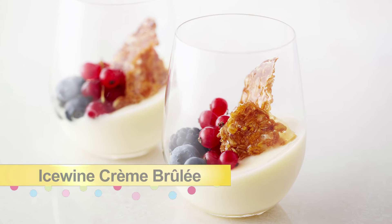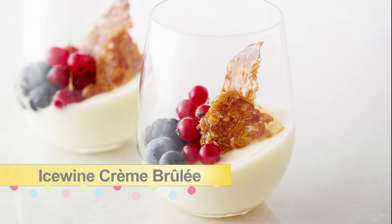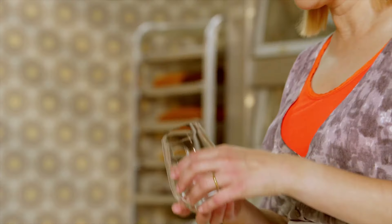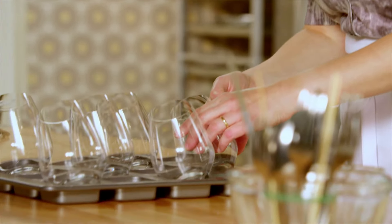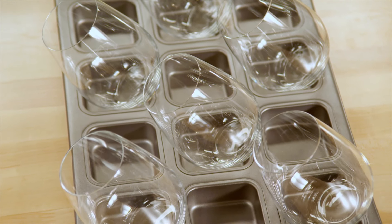I'm going to make an eggless ice wine creme brulee and pour it into stemless wine glasses. I like to chill the ice wine brulee on an angle, so to do this I just prop the wine glasses in a brownie tin. An egg carton works just as well.